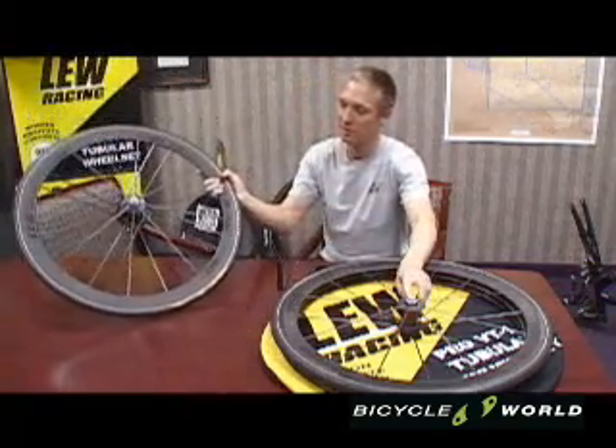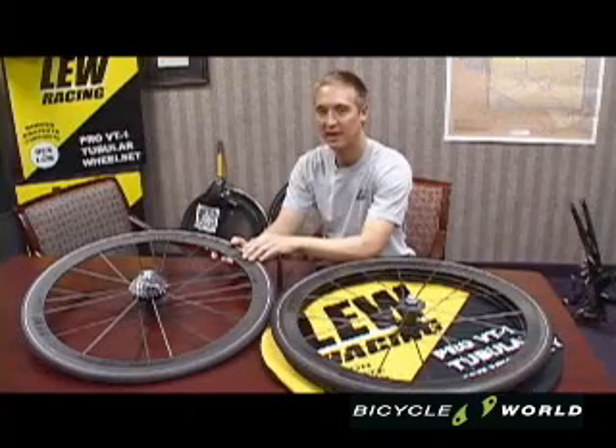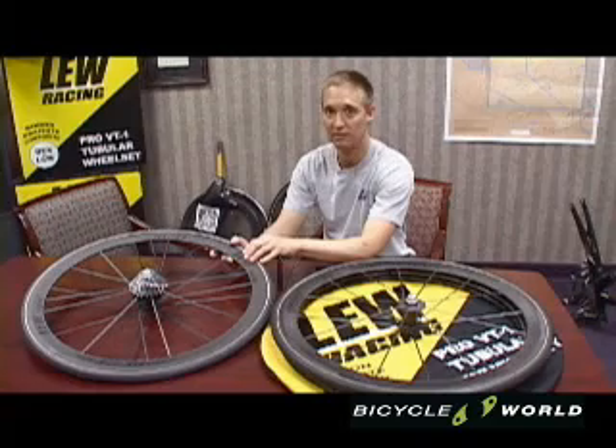and a boron carbon hub. The aerodynamic rim is designed to create the lowest drag possible in headwinds, while minimizing the difficulty riders have in crosswinds and wheel handling.